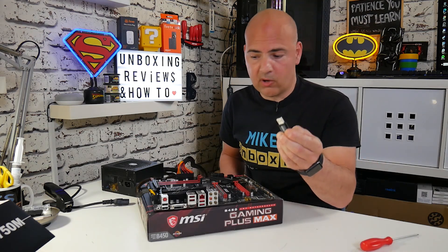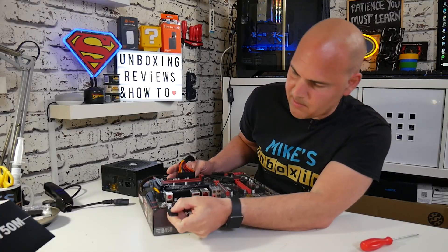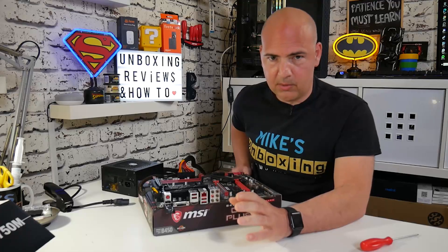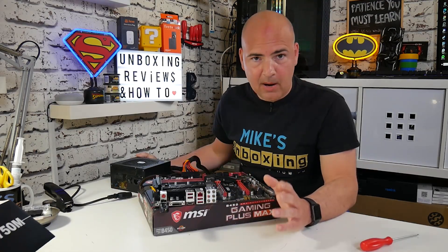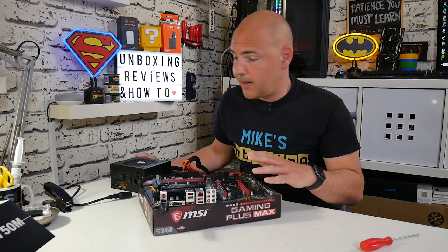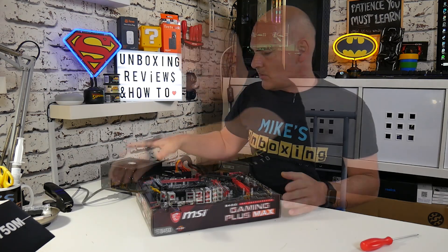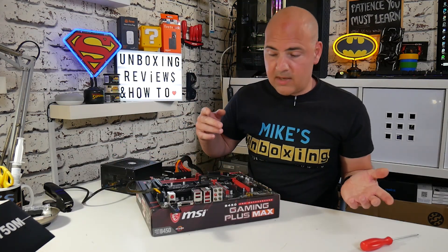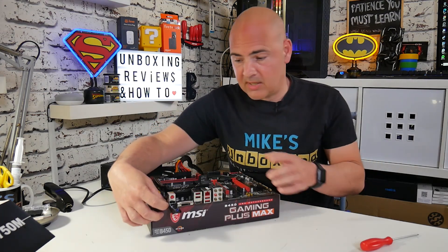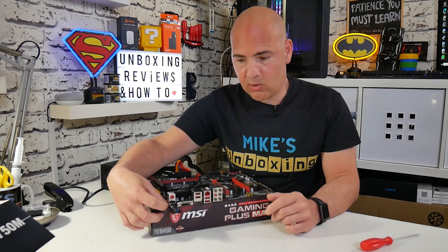The next thing to do is to install the drive into the board. We're going to use the slot at the bottom, which is next to the BIOS flashback button — just make sure it's firmly inserted and not going to wiggle or come loose. Now we can apply power to the board. Plug in the power connector to the power supply so the board is ready to go live. Make sure the power supply is switched on, then all we need to do is press the BIOS flashback button.